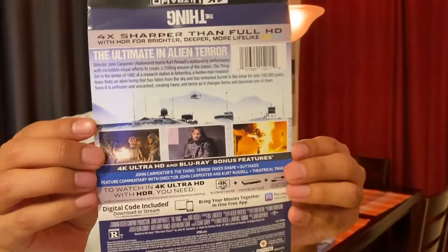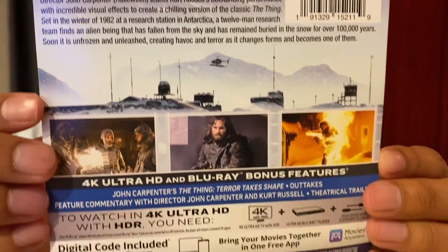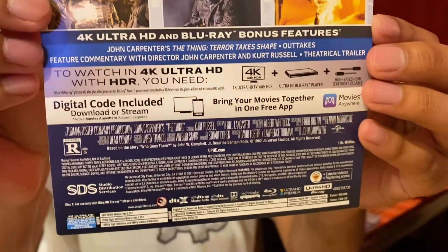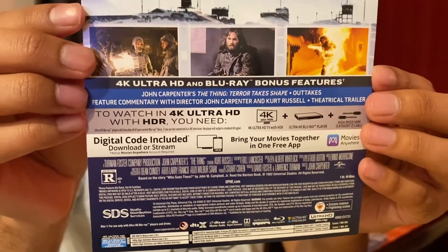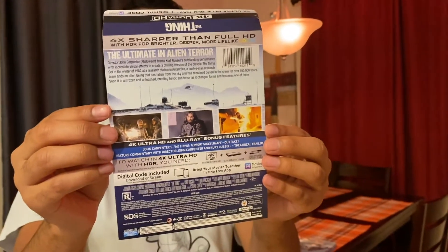This is the slip cover. This is just the information on it. If you care to take a closer look, you can take a pause. It goes over some of the special features, the synopsis, and just a bunch of technical information.